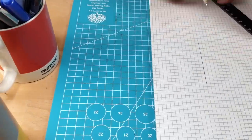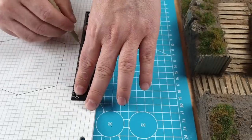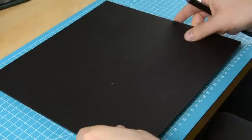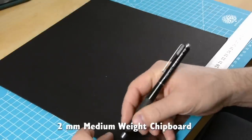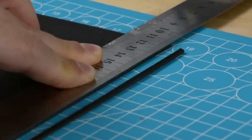I start by sketching out the hatch to figure out how big it's going to be. I want to make a sliding hatch that will split in the middle. Next I'll make the rails that the two doors will slide on. I'm going to make these out of two millimeter medium weight chipboard, but I'll wait until I've figured out how long they need to be before I glue them together.